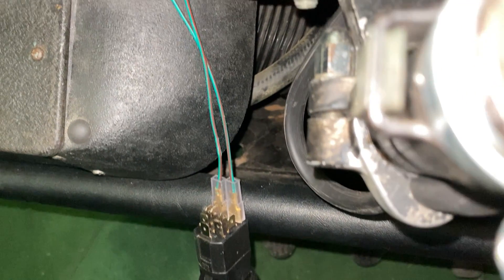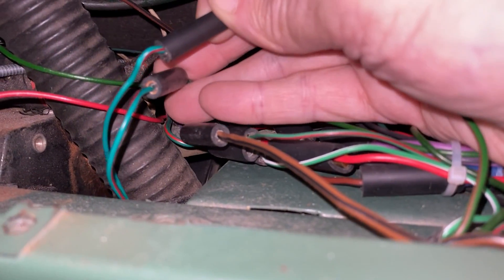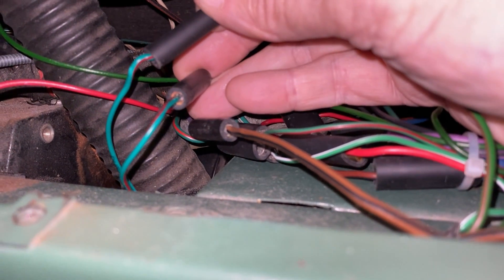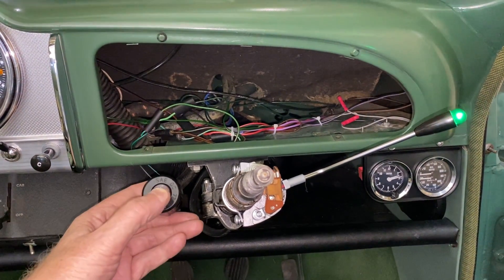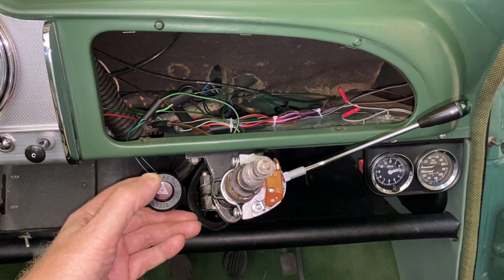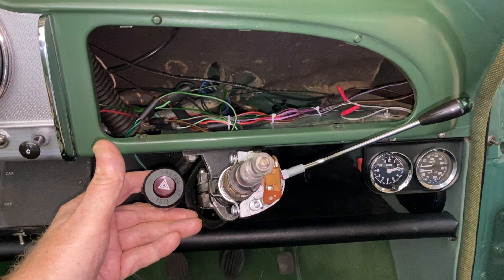Now all we have to do is plug the two wires from our switch into the two bullet connectors, and our switch is inserted into the indicator circuit. If we activate the hazard switch, it should now disconnect the original indicator circuit. Let's test it. And it's working perfectly.